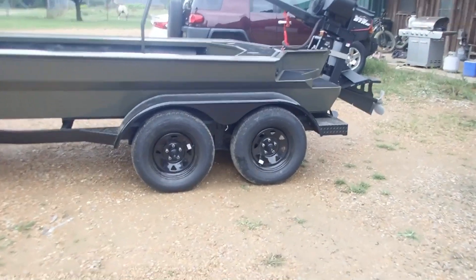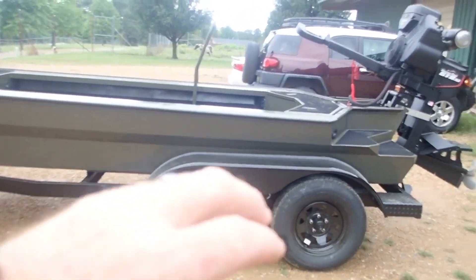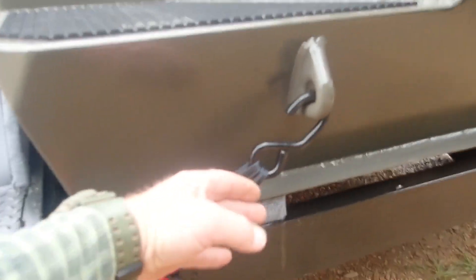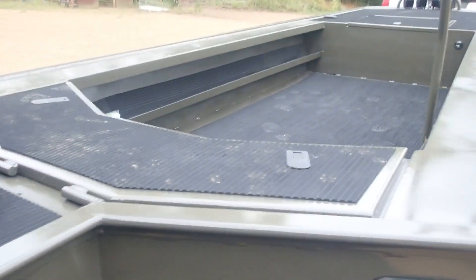Got us a dual axle trailer — I wanted that in case you happen to have a flat on the road. It sure doesn't need it for weight, but you could pull one off, strap it up, and keep rolling. Very nicely built trailer — put some steps on here made out of good channel, got runners under there, built just custom to the boat. Good lights in the back. I love these ratchet strap deals — the boat just sits flush and you reach up and ratchet her down.